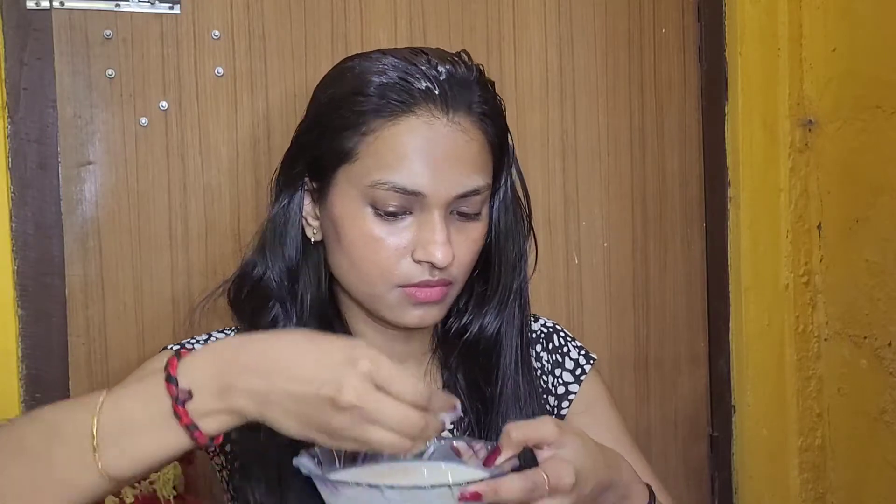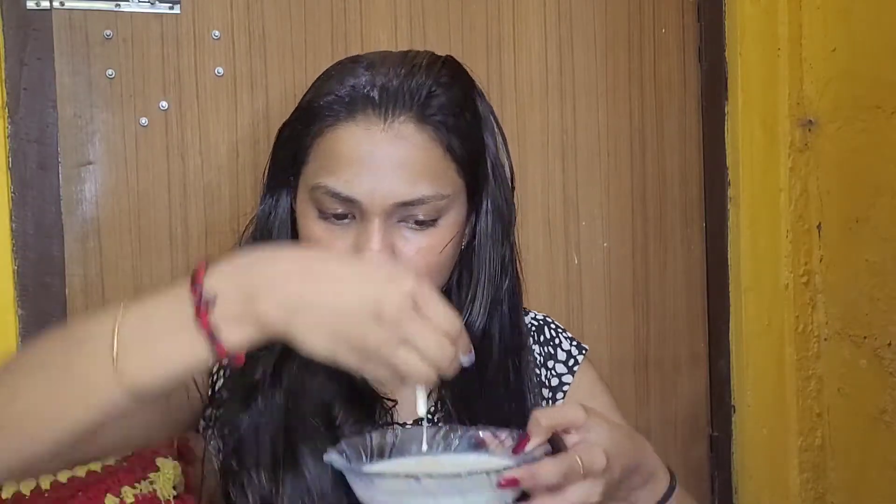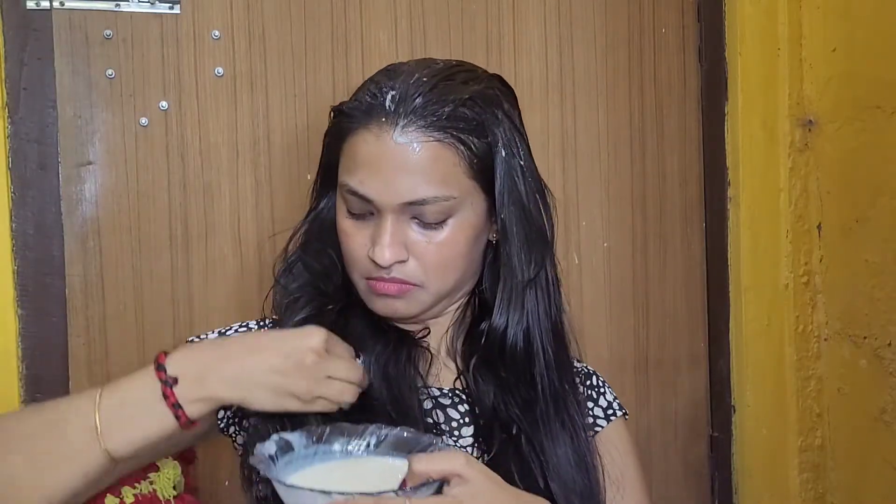I'm going to apply it right from the scalp to the tips of my hair. As I apply, I'll also tell you about the benefits. Overall, knowing the goodness of banana, curd, and honey, this hair mask will make your hair look so shiny, manageable, and soft, and on regular usage you're going to see hair growth. After applying on every inch of my hair, I'm going to keep it in a bun for a good one hour.